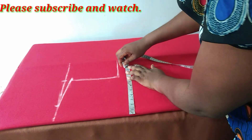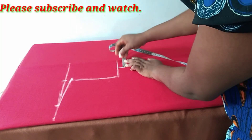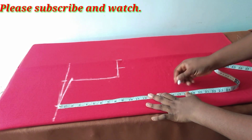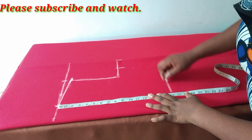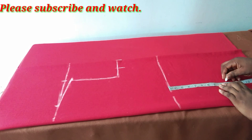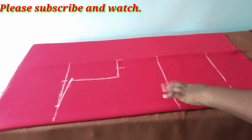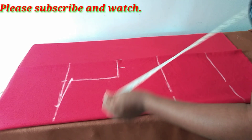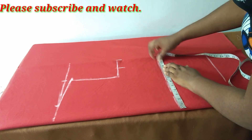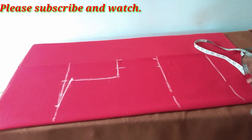Bust measurement is 43 inches with ease — 43 inches divided into four gives us 10.75 inches. I've added ease to my bust already, two inches seam allowance. This is my waistline, and my hip line is nine inches below the waistline. On this I'm measuring my waist — 40 divided by four is 10, agreed, two inches, so it is 44.